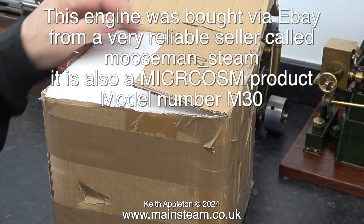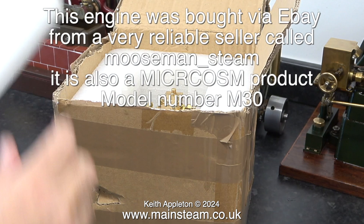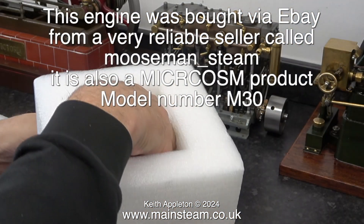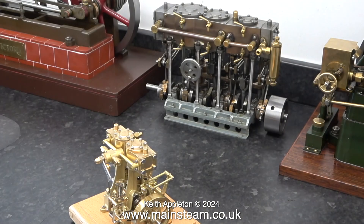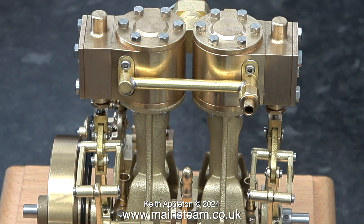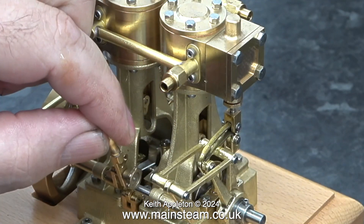I'm now going to show you an engine that I've just bought via eBay from a seller called Mooseman Steam. I've had dealings with this seller before and he really is very good — you can buy anything he has for sale on eBay with confidence. This is a Microcosm M30 steam engine. As I got it out of the box I was amazed at the quality of the casting and machining. First thing to do, as with the previous engine, is thoroughly oil it.